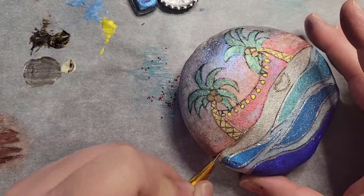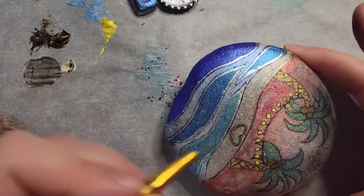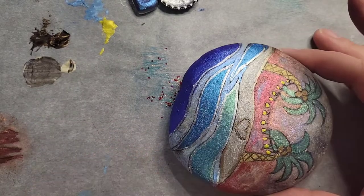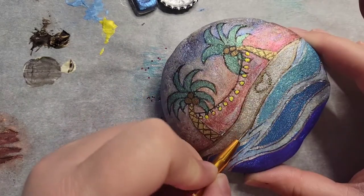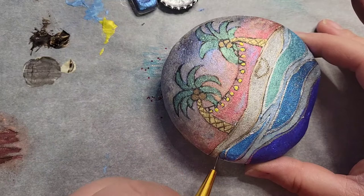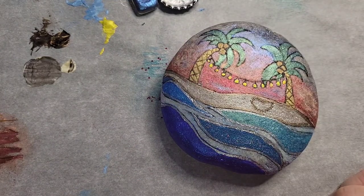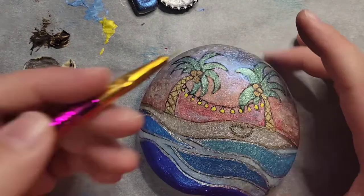I wanted to mention my fineliner brush that I'm using — it's a mermaid brush that I also get from Wanda on her Etsy, The Foiling Rock Lady on Etsy. I've been using them a lot and I'm really enjoying them. They work really great with the watercolors and the gouache.